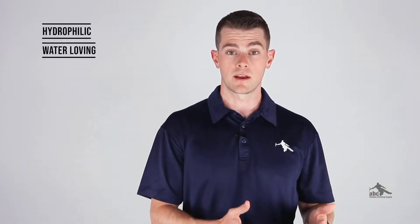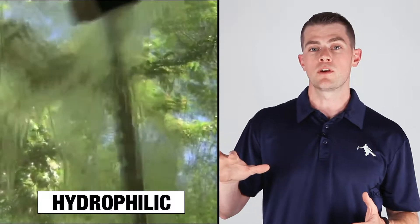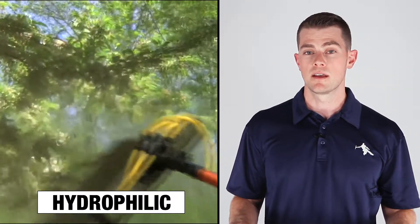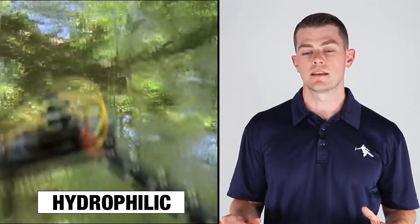On one hand, we have hydrophilic glass. Hydrophilic means water loving. This type of glass is a water-fed window cleaner's dream. When you go to rinse the window off, it's going to sheet down in a beautiful, thorough rinse pattern. It's going to be very, very easy to get a quick rinse.